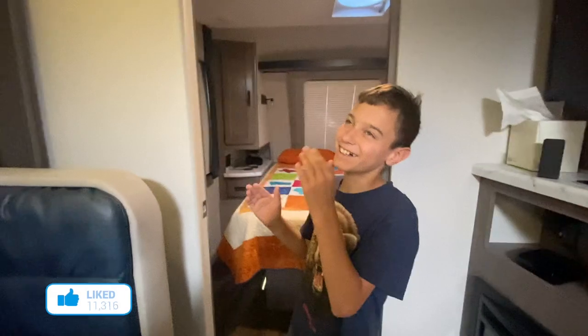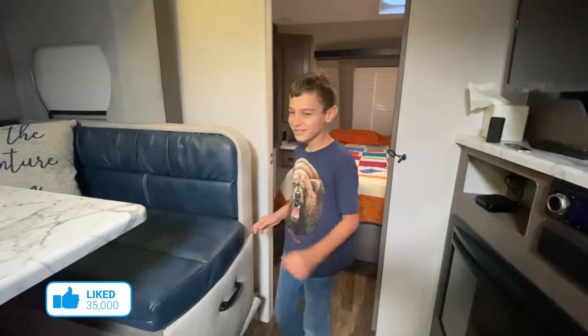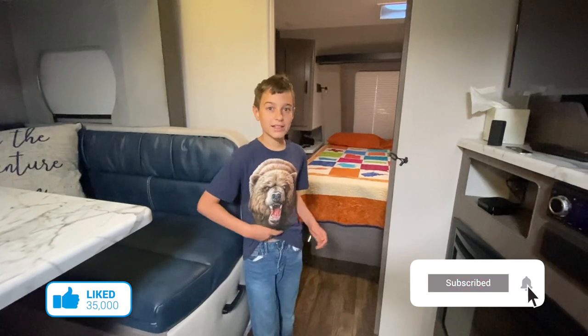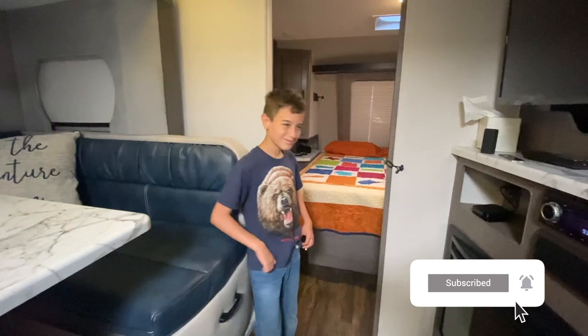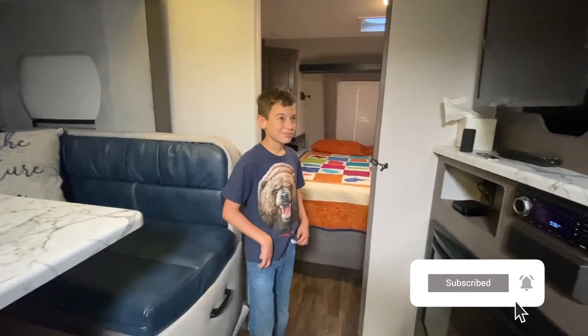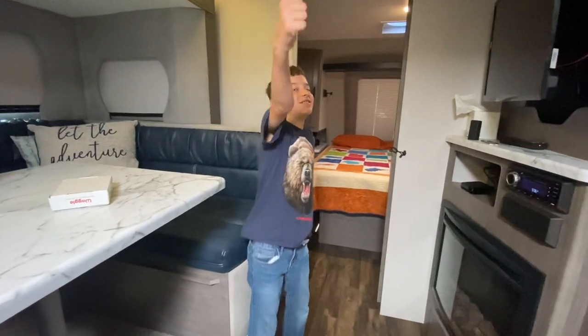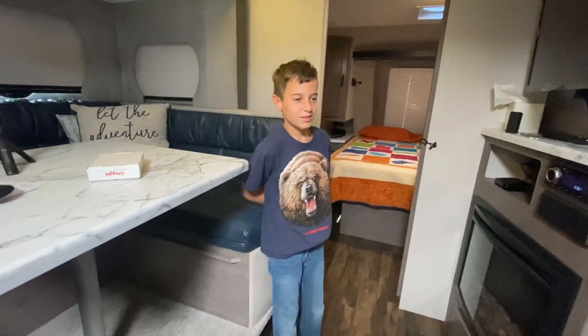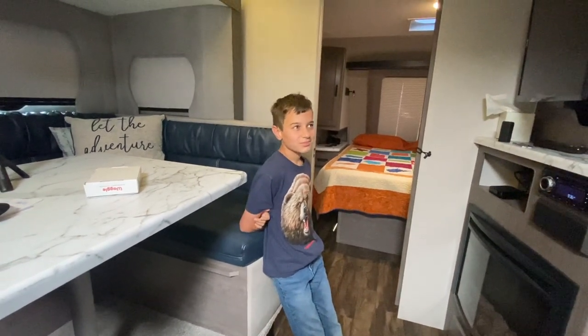We haven't made a video in a few weeks because we've been working on this project and the kid started back in-person school, which is not fun. But we do have lots of videos to come — some from Germany, some from Italy, and we have the trip that just the two of us did to St. Augustine.